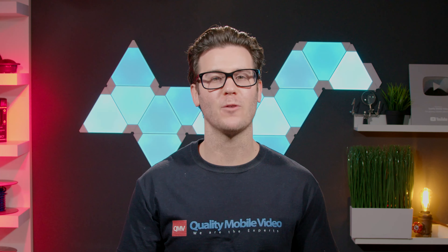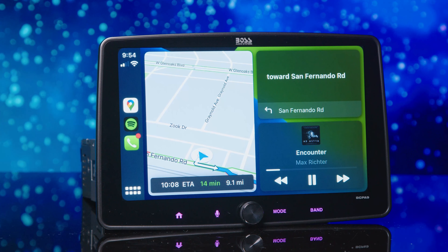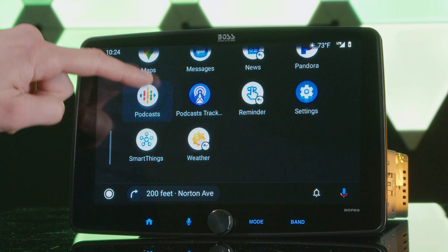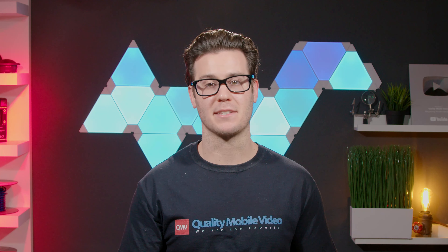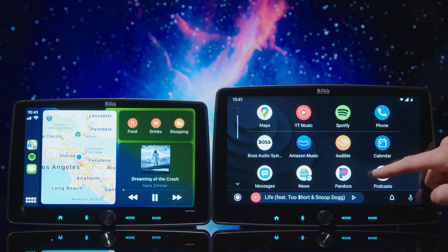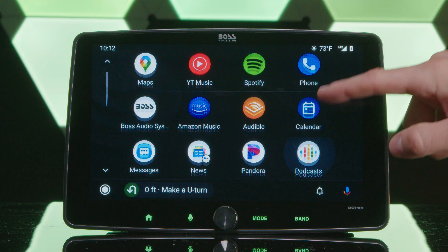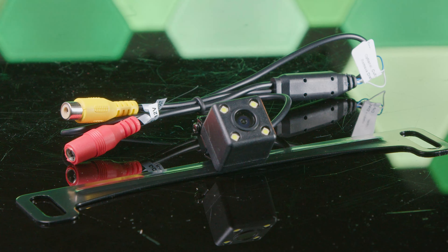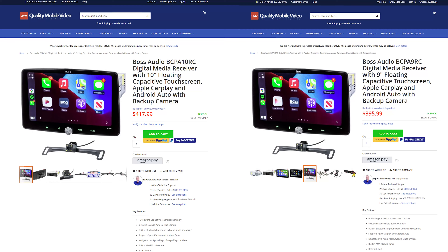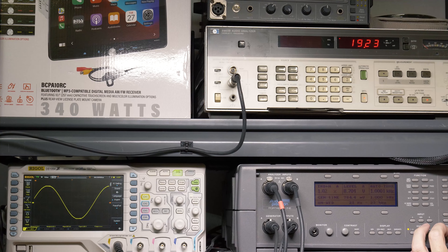Today's car audio market is full of overpriced head units that are hardly worth the investment. Getting a head unit with a big display, Apple CarPlay, and Android Auto for $400 should be simple. Boss understands this — their BCPA 9RC and BCPA 10RC are both single-din head units featuring oversized floating displays, Apple CarPlay, Android Auto, and they both come with a license plate backup camera. Let's find out if these are worthy head units for your 2004 Civic by going through all the pros and cons as well as RMS power testing.